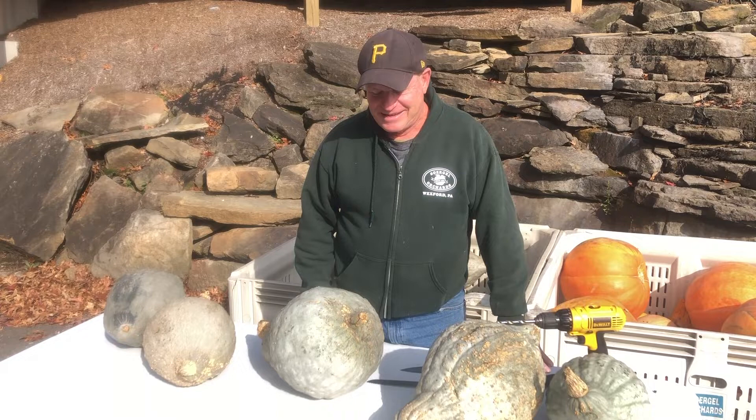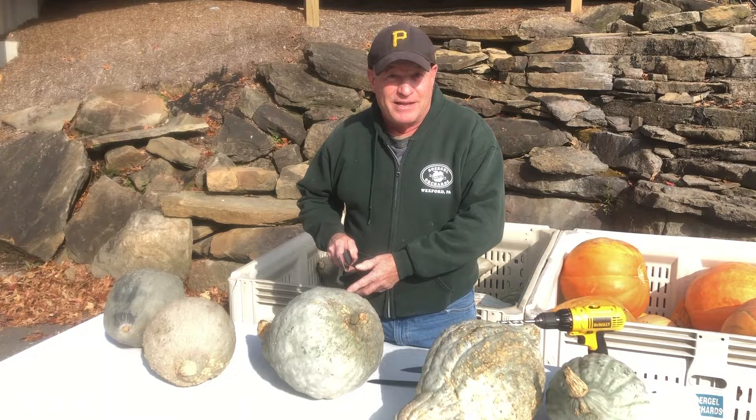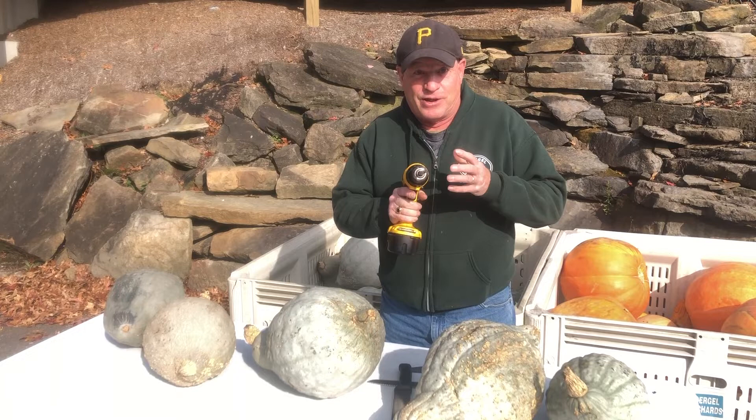Well, one of the main important things is that you have a really strong knife. Make sure your blade is not flimsy or you're going to bend it and cut yourself. Now one of the things because it is so hard, I have taken a drill to go ahead and get into it.